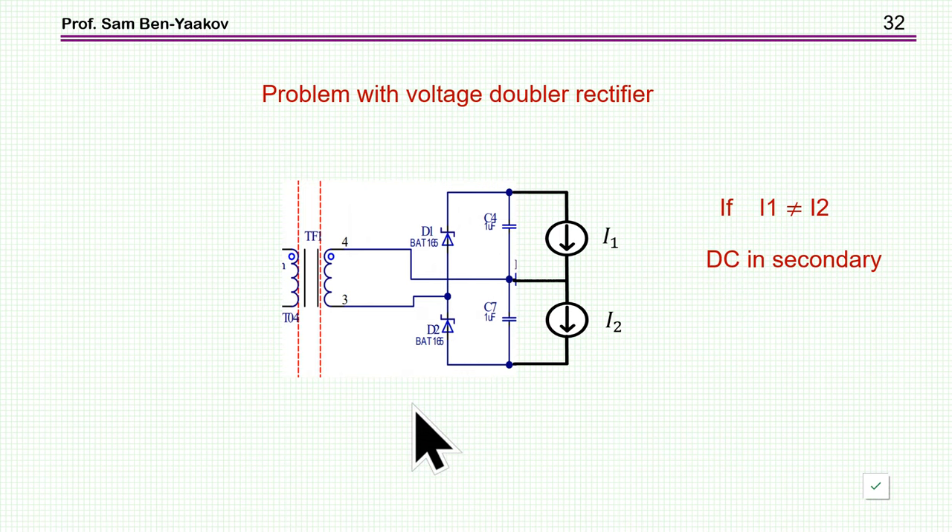Now I'm coming to the voltage doubler. As I said, you get a voltage equal to the peak-to-peak of the secondary — twice the peak for a square wave. One word of caution: if you are loading it with two loads, a positive and a negative, these loads must be equal; otherwise, you'll have DC current in the secondary again. So make sure you have a balanced load in this configuration.